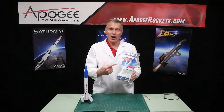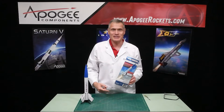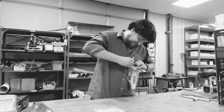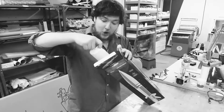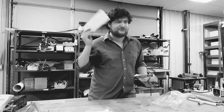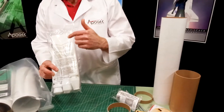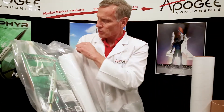Today we're going to unbox the Airmail Rocket Kit from Apogee Components. There are many unboxing videos for model rockets, but wouldn't you like a real rocket scientist's opinion of the materials and parts in the kit? Today you'll actually find out the inside information, so that you know what to look for when you get a rocket kit.